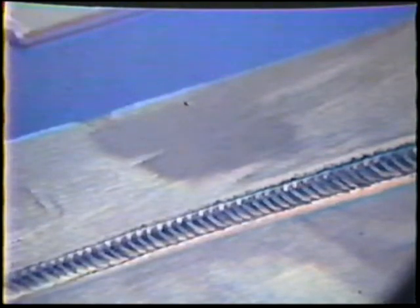Fusion: a weld shall show that there is complete fusion between weld metal and base metal. Tungsten inclusions: the weld shall show no evidence of containing any tungsten inclusions.